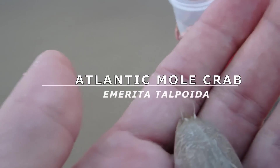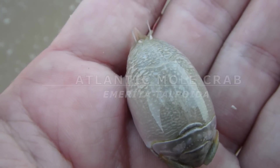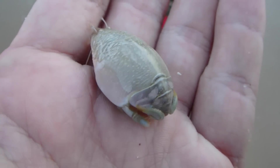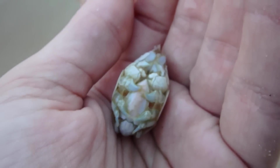See the little eye stalks — check out those eye stalks. Tiny little eye stalks on this mole crab. This is an Atlantic mole crab, and this is a female one. You can tell by her size. She's got this beautiful pinkish color on her, and she's got eggs.